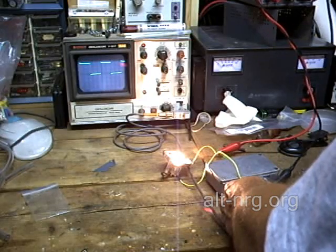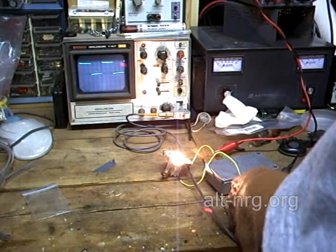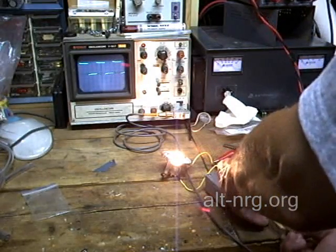And then lastly, we have the frequency adjustment. The range is from about 1,000 hertz to 10,000 hertz.